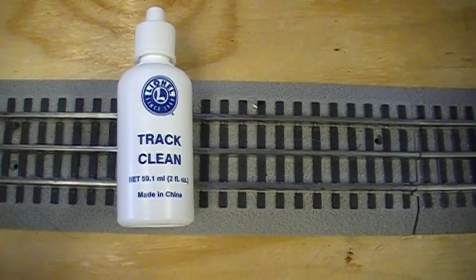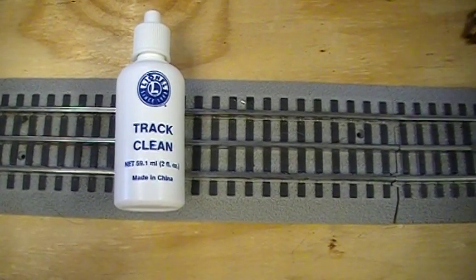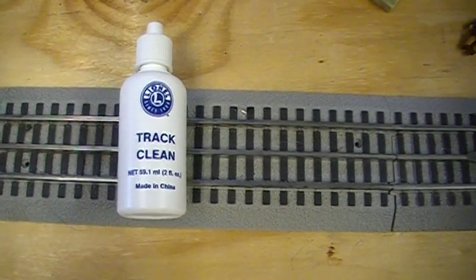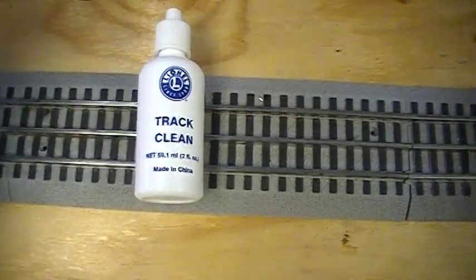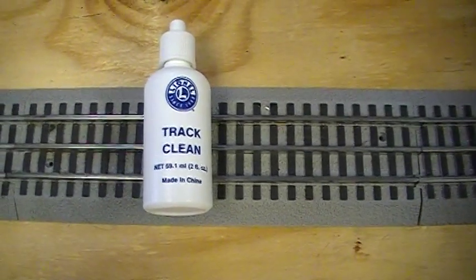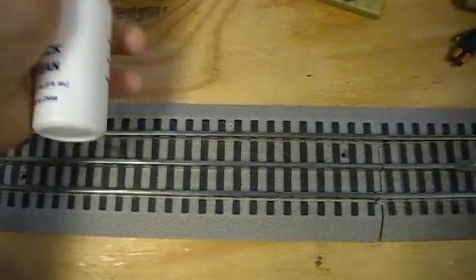In this video we are going to show you how to use Lionel's track cleaner. Basically what you want to do is put a little bit onto an old rag and wipe down your train tracks with it, and this will get some of the grime and residue off of your train rails. For real stubborn spots you might want to try Lionel's track eraser that we show in another video, and if that doesn't work then you might have to use a little bit of sandpaper, but this track cleaner works pretty good and we'll show you how to do it.